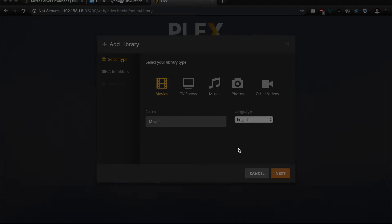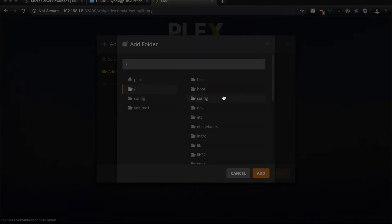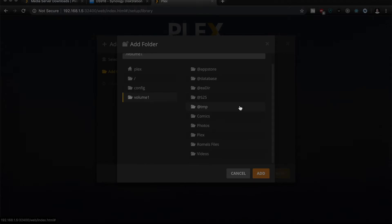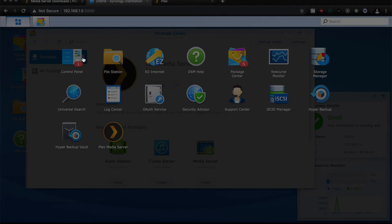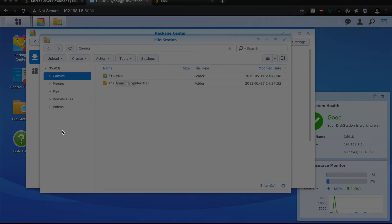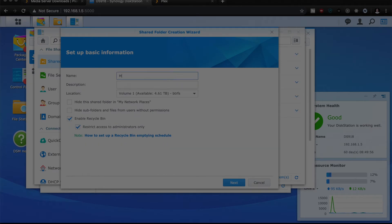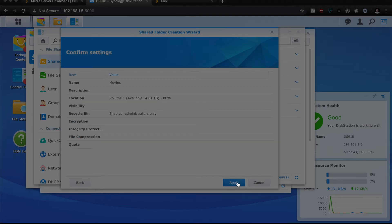To set up a library, you just choose the library type that you have and then you can choose the server — it's going to be in volumes. I didn't have the movies folder set up yet, so I'm going to do that in the Synology DSM. Go to File Station, hit create at the top, create a new shared folder, and give it the name movies.